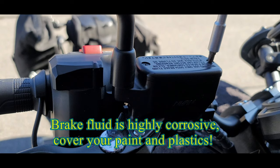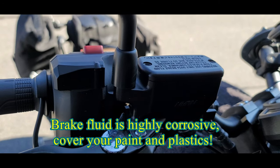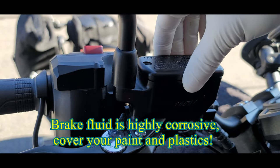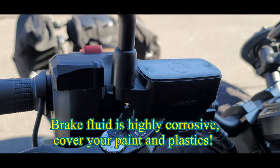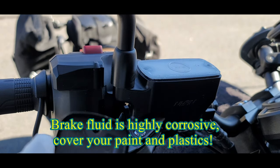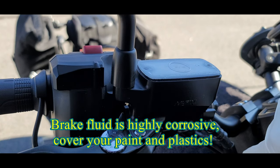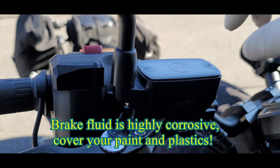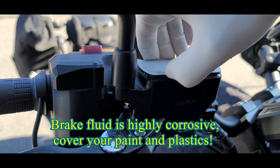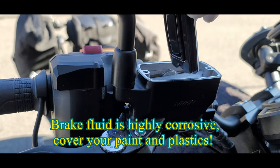Next we're going to take off the reservoir cover. The reason why we take off the reservoir cover is to see the brake fluid level in there, because once we push the caliper pistons in that is going to push the brake fluid back into the reservoir. So we want to make sure that there's enough space so that it doesn't leak all over the place.